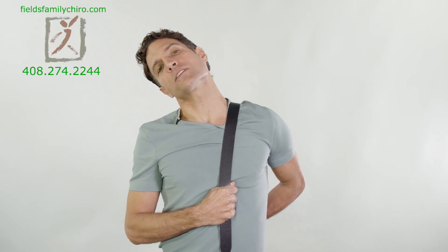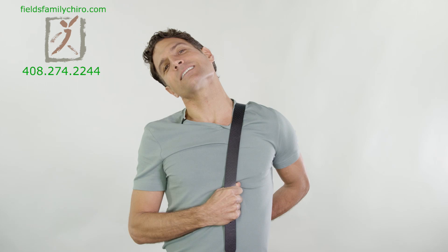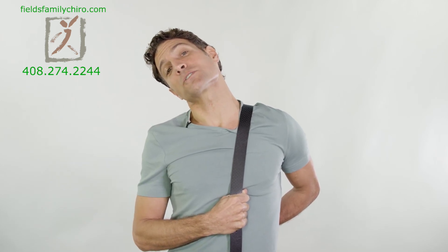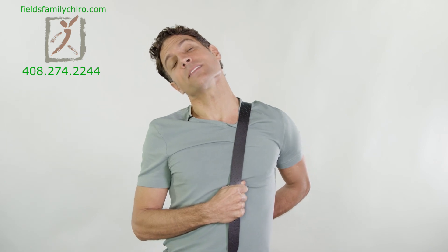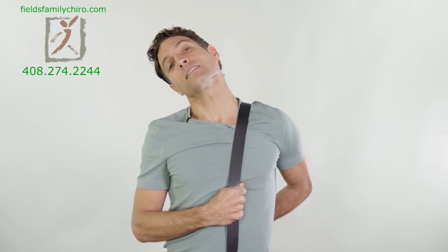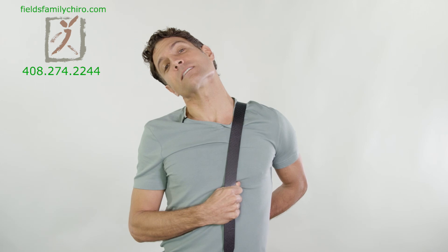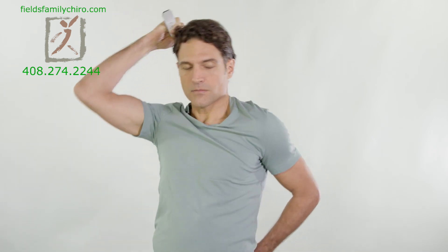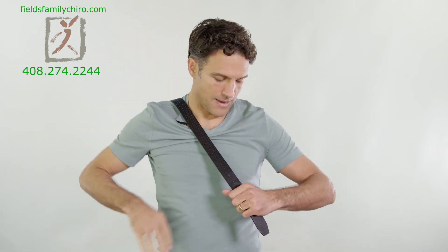A large percentage of the time, any problems with the carpal tunnel, we've got impingement upstream — the cervical spine and right around there, the brachial plexus. Stretch it out. Let's go ahead and do the other side. Put that belt around like a lap belt. Cinch it up near your neck, pull down and stretch the other side. Take a breath through that.